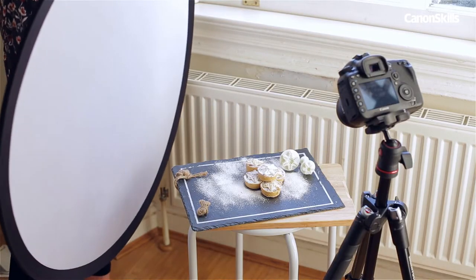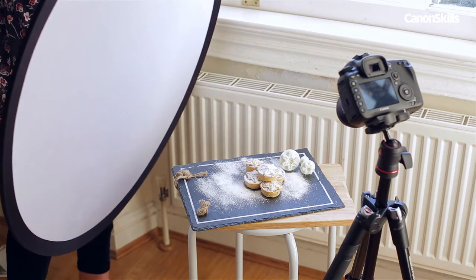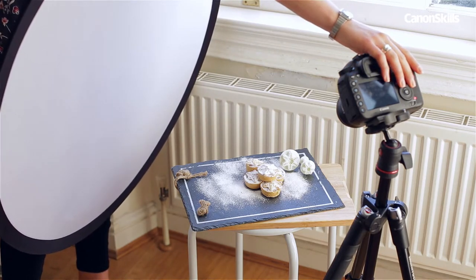To polish off the scene, bounce some light back into the darker side of the food with a piece of white foam board or reflector. This fills in the shadows and provides more detail in the final image, and is particularly important for darker coloured foods like chocolate or dark fruit.